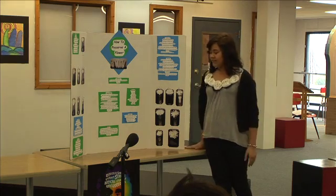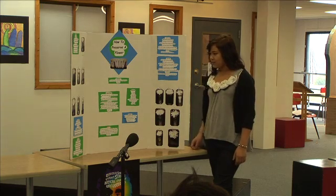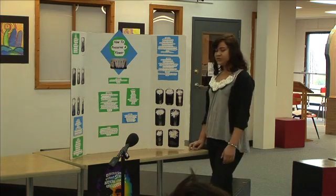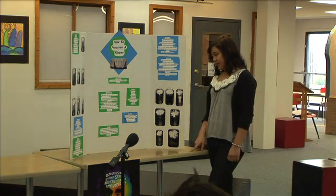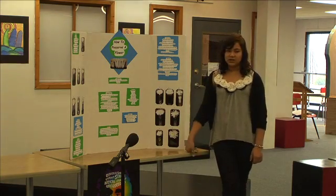My materials were seven four-ounce identical vases, seven mums — which are the flowers — one tablespoon of sugar, a tablespoon of salt, one tablespoon of bleach, five drops of blue food coloring, water, a pack of fertilizer, milk, and Dr. Pepper.